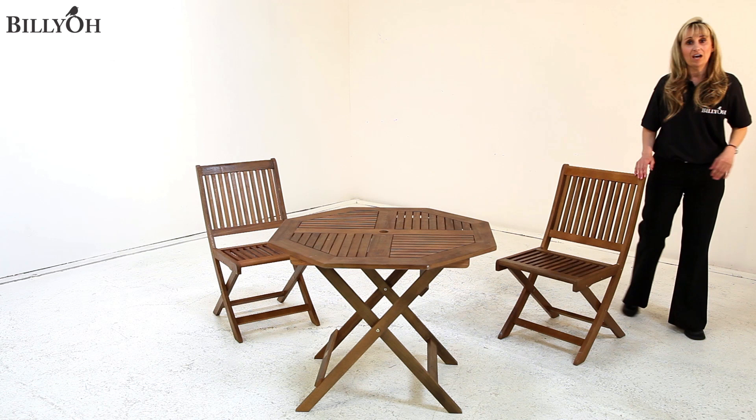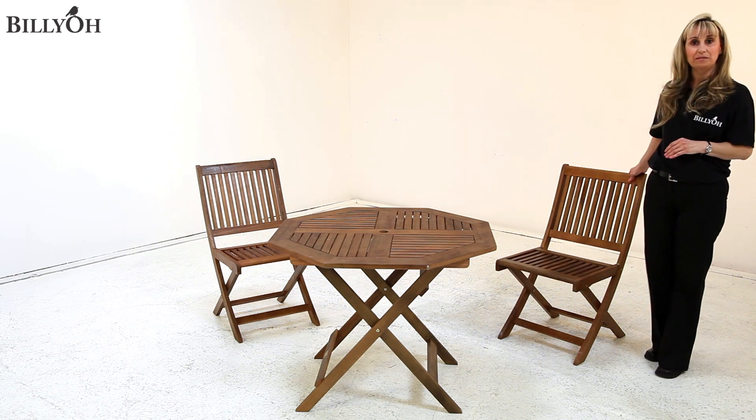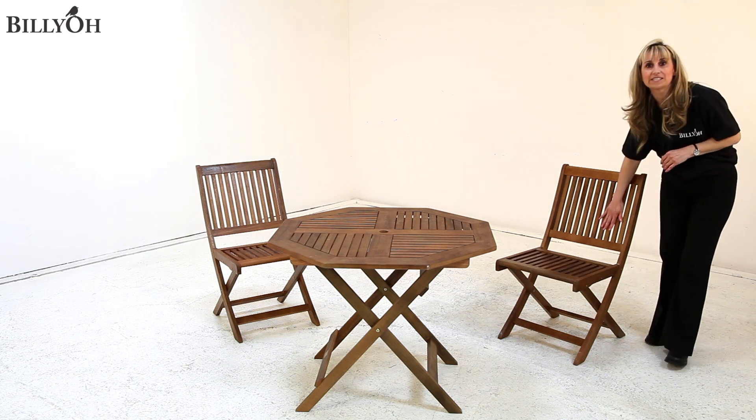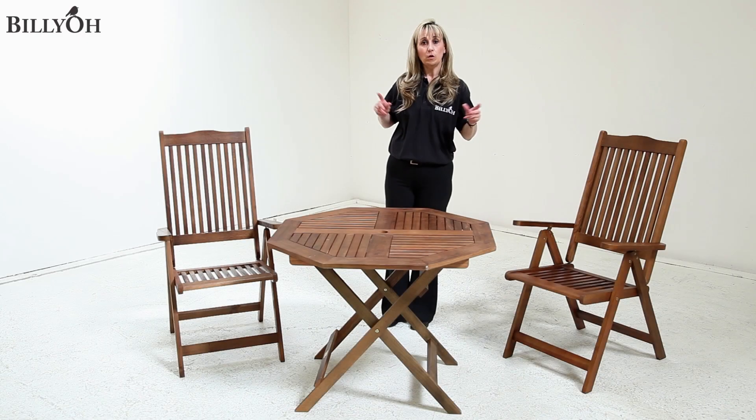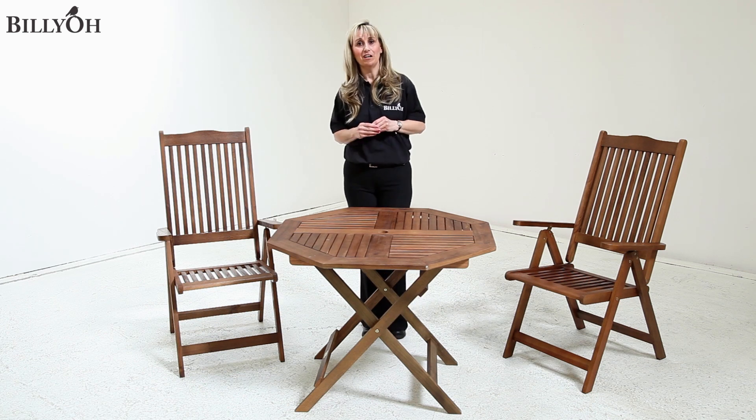Now the chairs themselves are 86 centimetres high, and the backs are supportive and also very comfortable. We also offer an upgrade option on our reclining chairs.